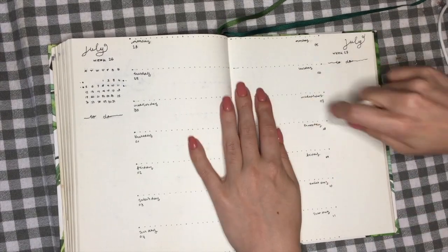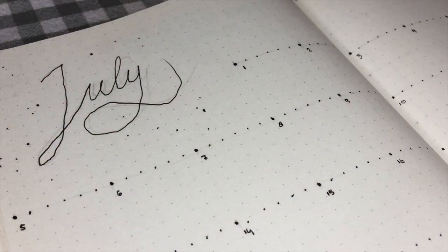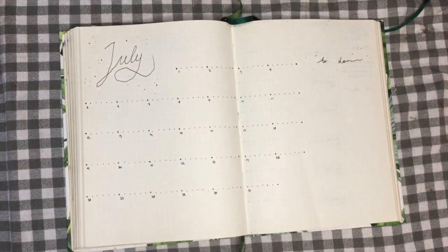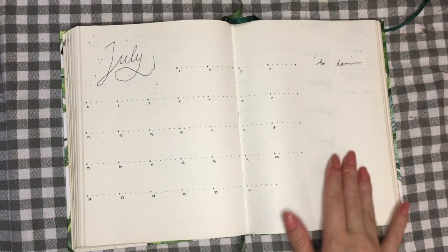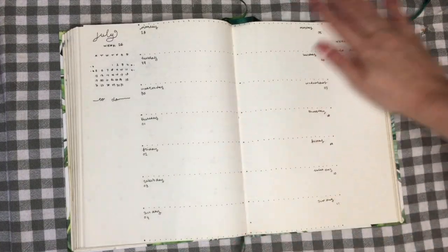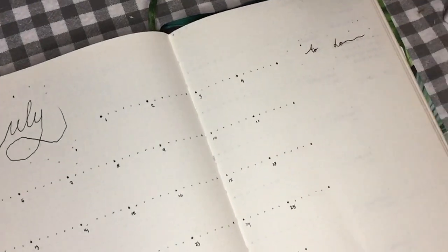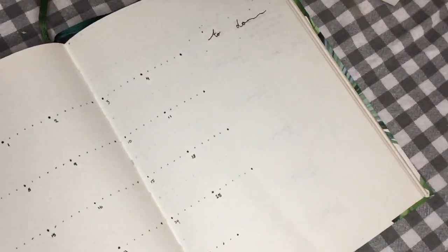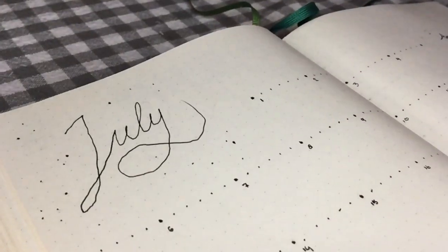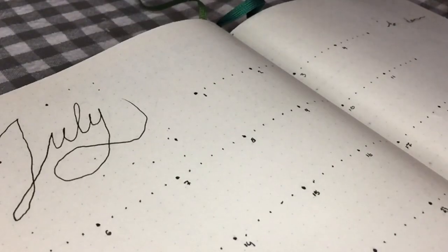Now I just have to erase my pencil marks and my setup for this month is done. Honestly, if you already have a dotted journal just like me, I recommend playing around with different dotted lines that you can use, because the dots that are already there make it so easy to just make a straight dotted line where the dots are evenly spread out, which makes it very satisfying to look at — at least in my opinion.